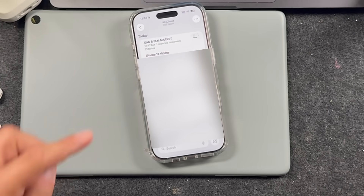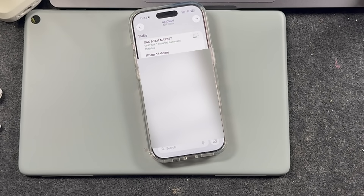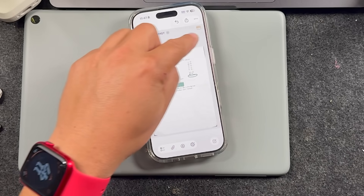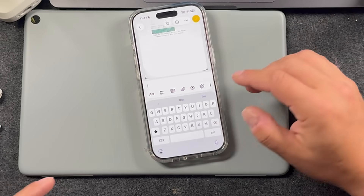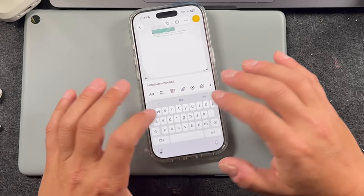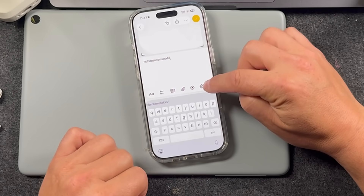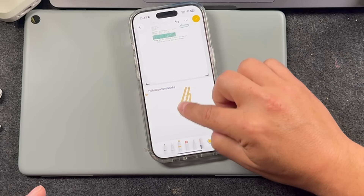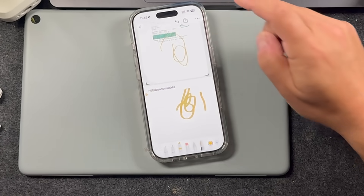Going back, you can see there's my note — it titles it based on the top word or the first words in that note. Tap on it to see it within the Notes app. If you had multiple pages, you can access those. The good thing about using Notes is that you can actually type things underneath, add a photo, or use the markup tool to draw on it — but it's saved in notes.